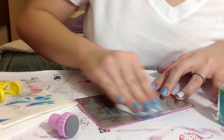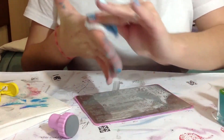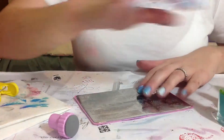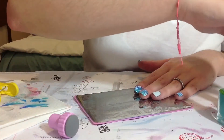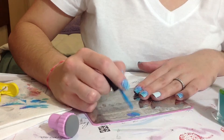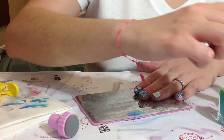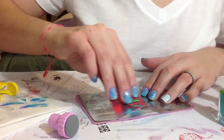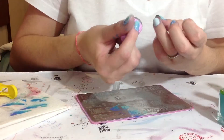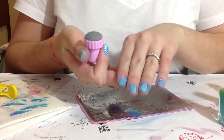Clean up our stamp — sorry, our plate. And let's make our last finger. Apply the polish. Scrape off, pick up, and stamp. And here we have it.